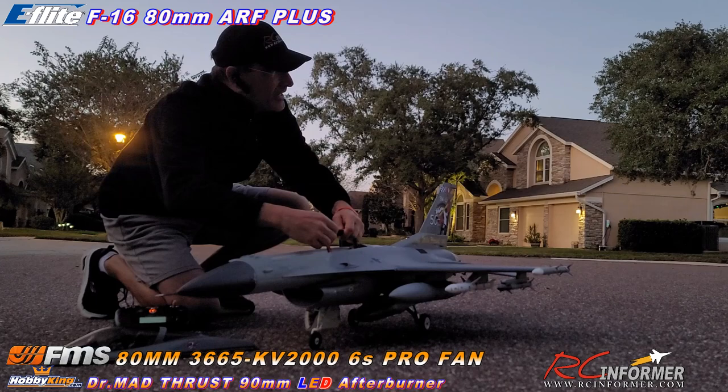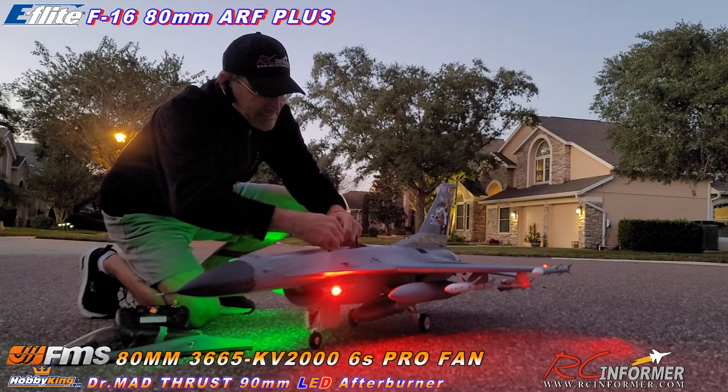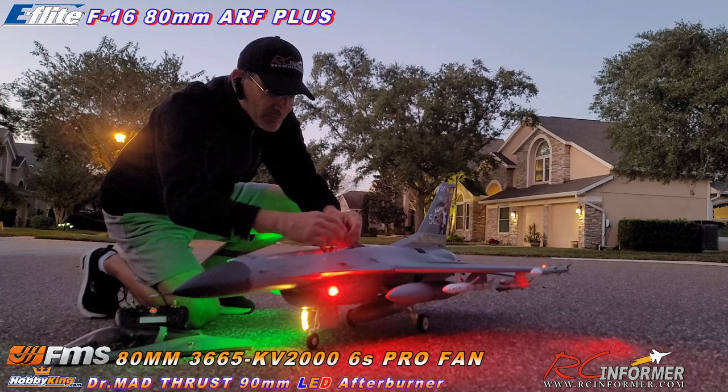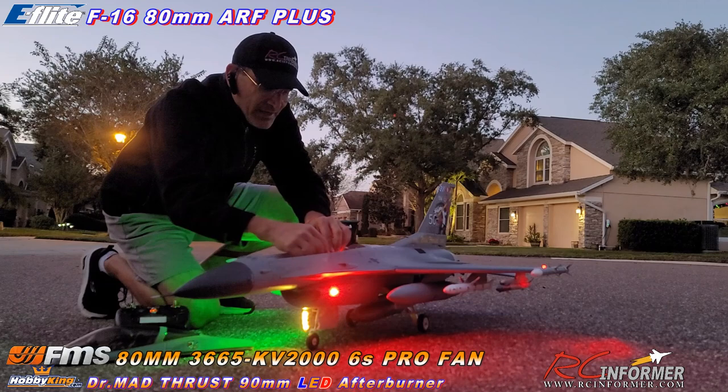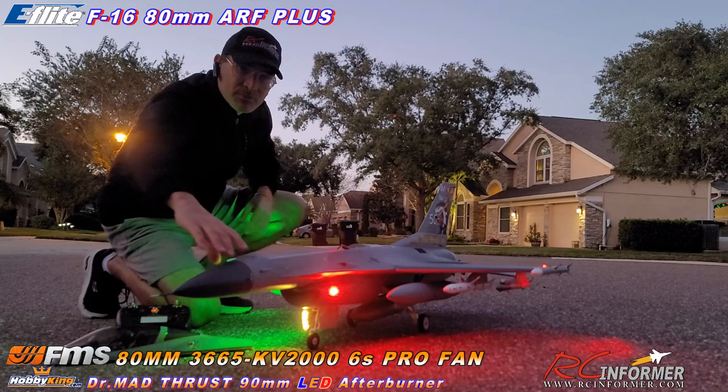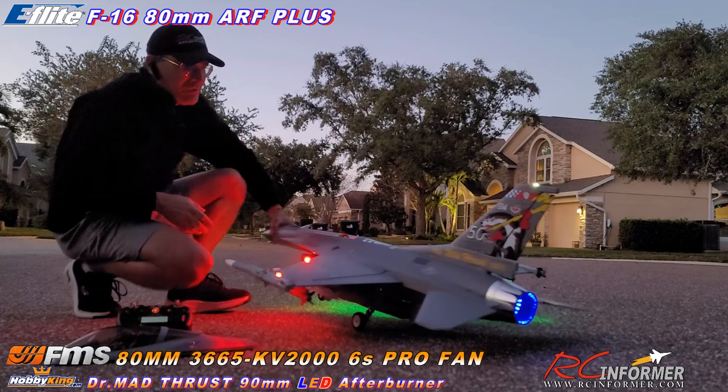Let me make sure my landing gear is down. Plug that in, get the lighting going so you all can see the lighting package. Flight controls are initializing. I'm going to go ahead and get the afterburner plugged in so everybody can check that out. As you can see here, it has a super, super nice lighting package on this thing all the way around. Let me make sure my throttle kill is off.